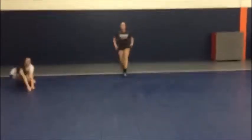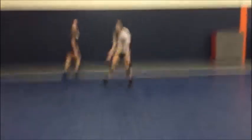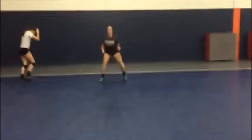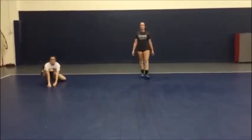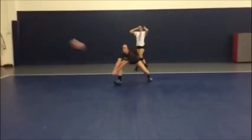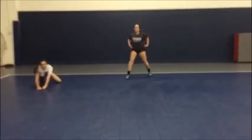There we go. Beautiful. Drive forward. Attack that ball. Attack it. Yes, very nice.